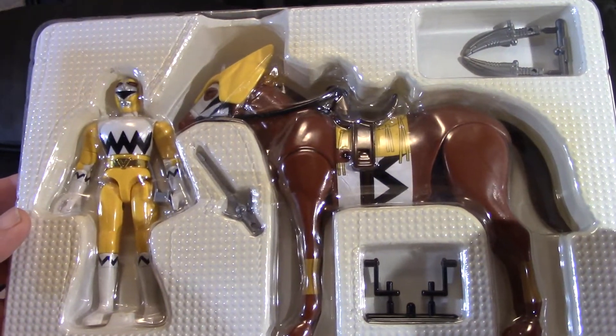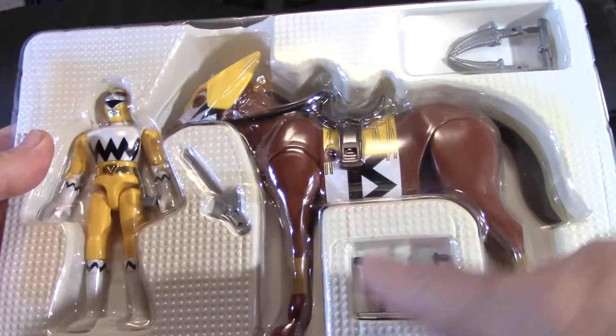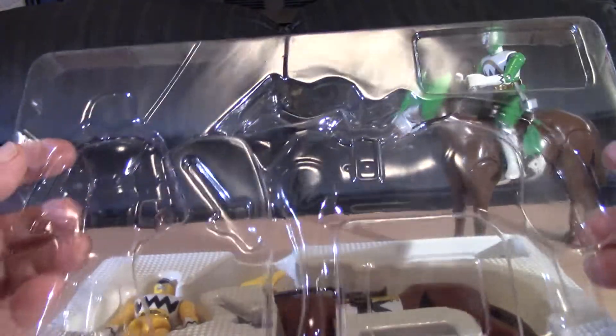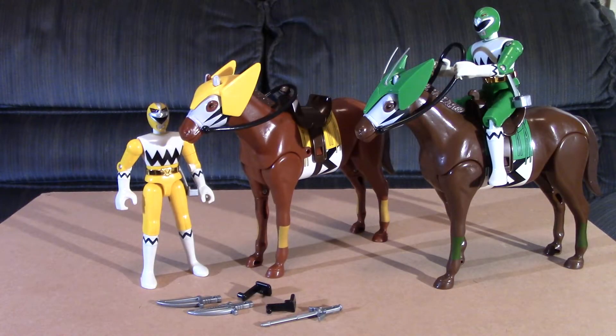I just wanted to show the packaging right quick. Everything is in a different compartment, and over the top of everything is this molded piece of plastic that fits down pretty snug over the toys. I had already unboxed Green Wind and put the rider on the horse, but I want to show you how to do Yellow Thunder.